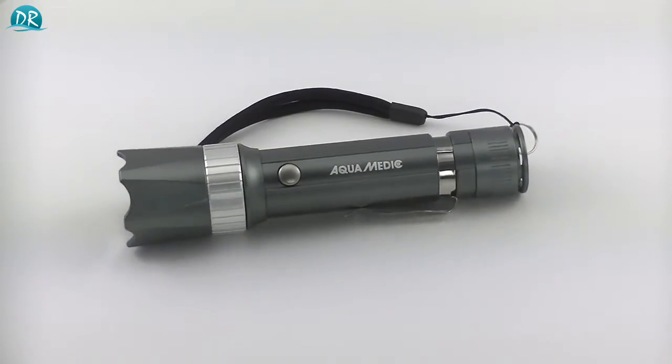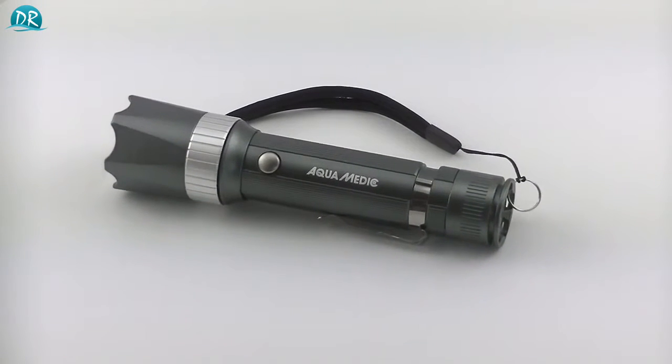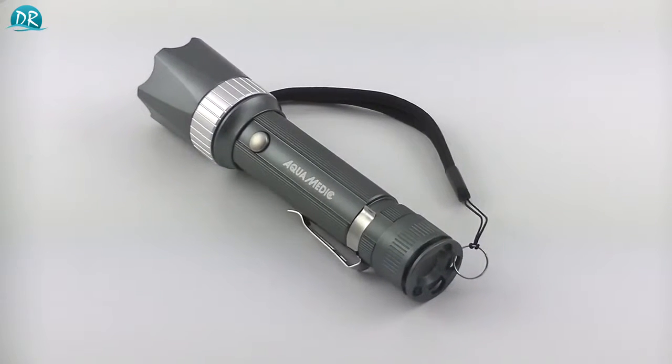Hi and welcome to DreamReef.nl. Today we're taking a look at the Aquamedic Blue. As you can see it's a flashlight or a torch, however you want to call it, and as the name already says, it has blue LEDs.